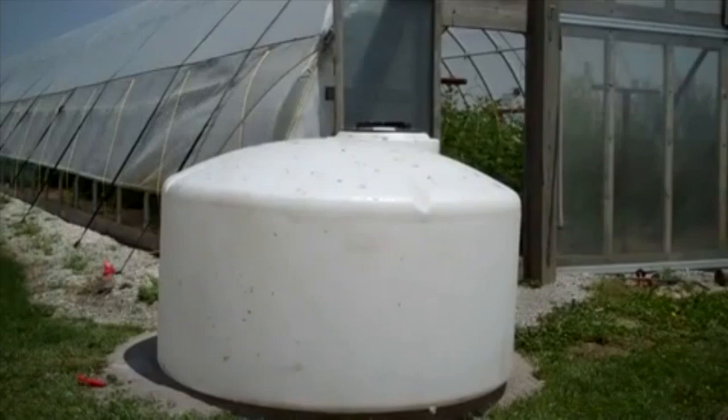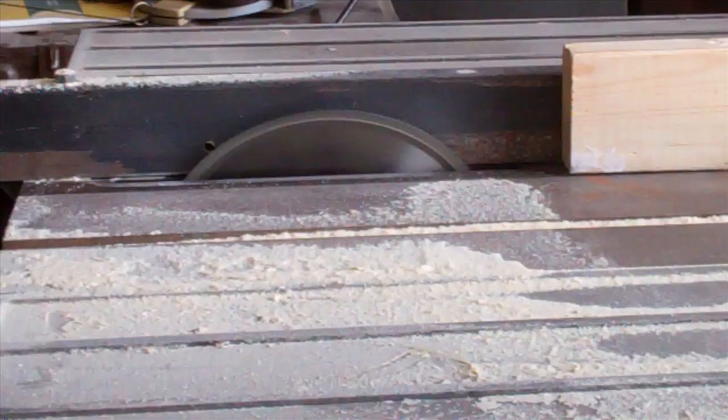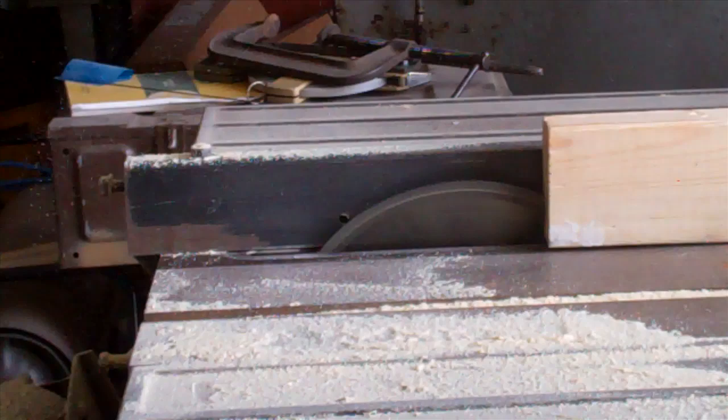The system is comprised of three parts. Basically, we have the gutters to collect the water off the roof, we have storage tanks to hold that water until we can use it, and then a pumping system to reuse the rainwater inside the tunnel.